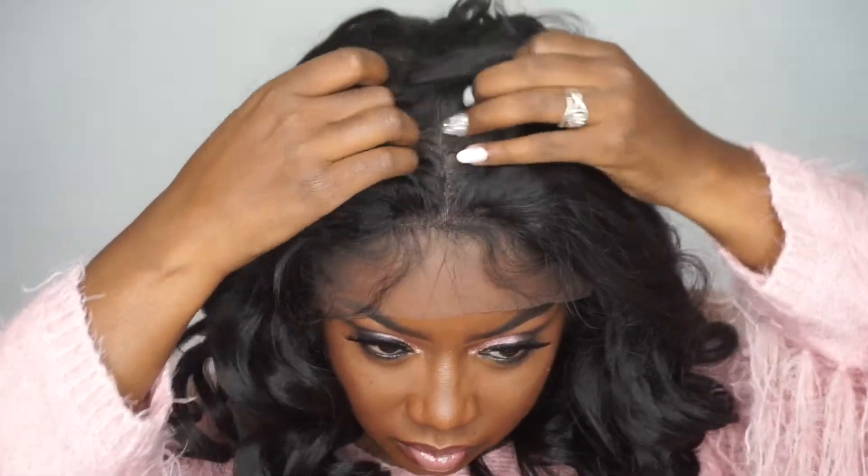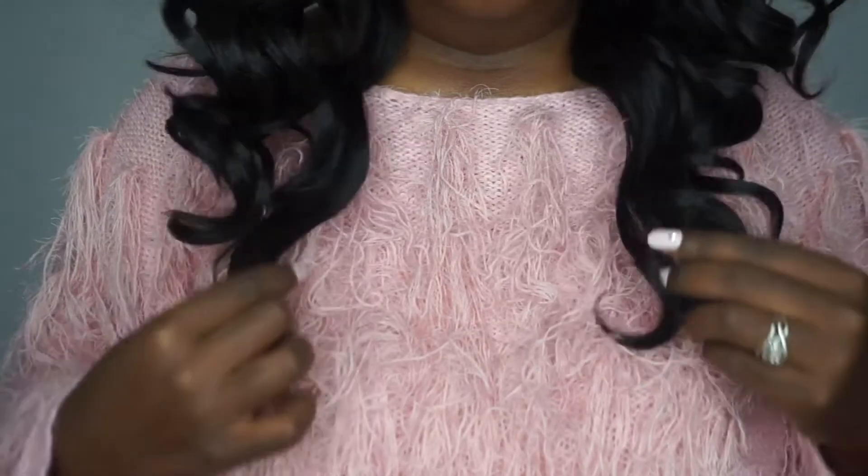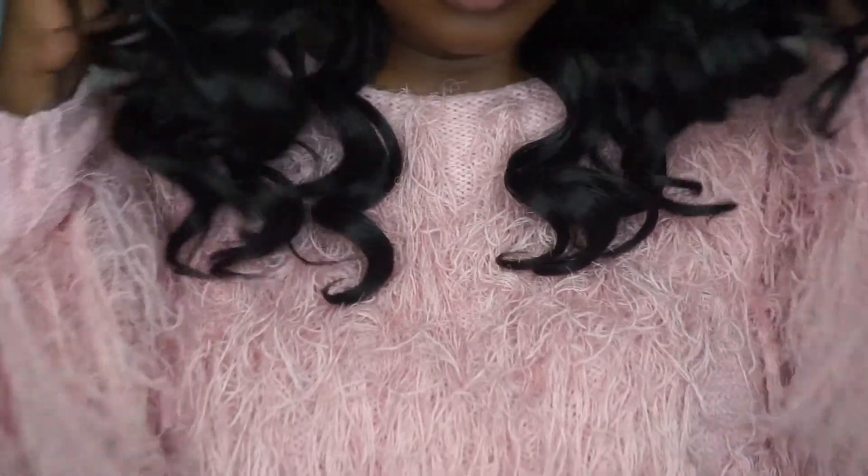This is how the unit looks thrown onto my head — these waves are absolutely gorgeous. I'm showing you guys a little bit of the parting area so you can see how it looks. I wasn't parting it all the way back, but you get an idea. On me this falls about a 14 to 16 inch stretched, which is a really good and ideal length for most people.